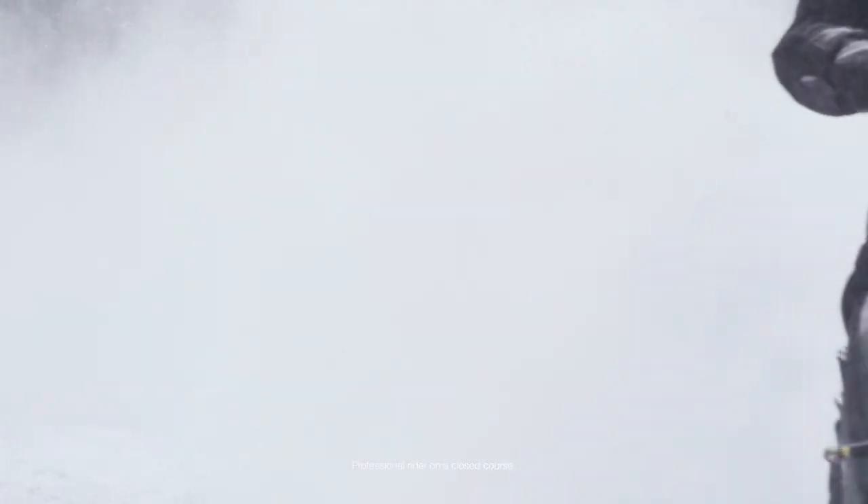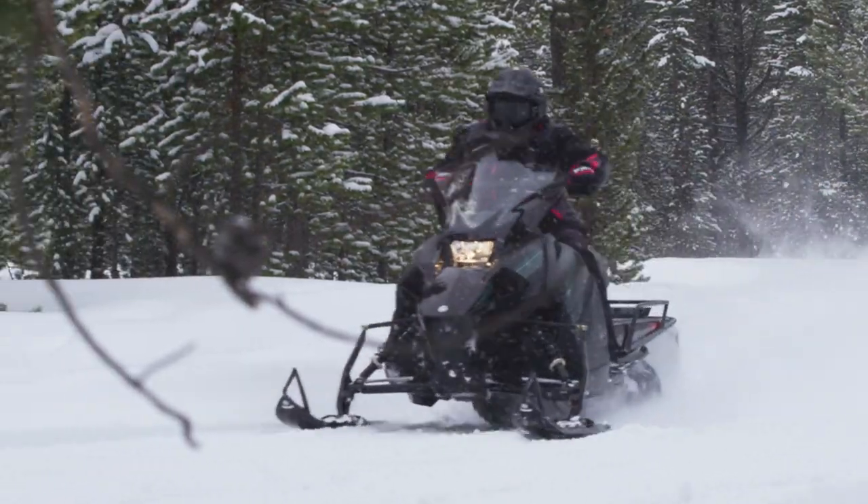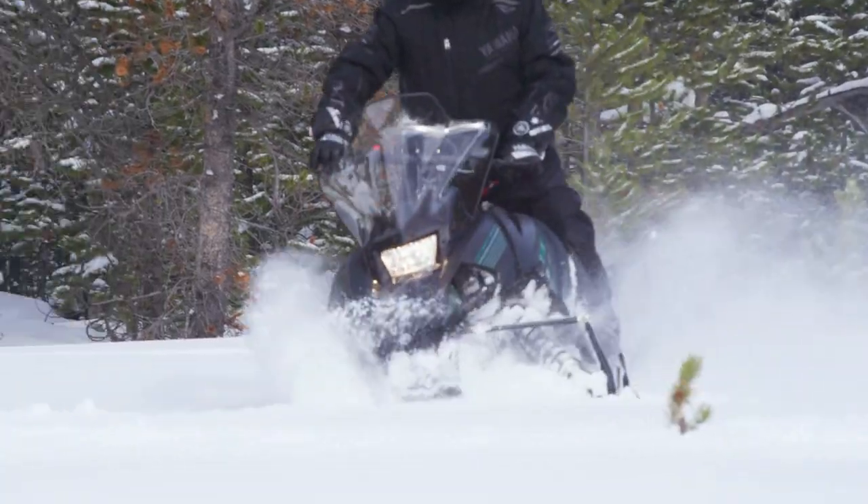Looking for something that can do it all? The Yamaha Transporter Lite is the affordable and maneuverable two-stroke you can count on to help you check off the chores on the list, but also have some fun in the snow afterwards.